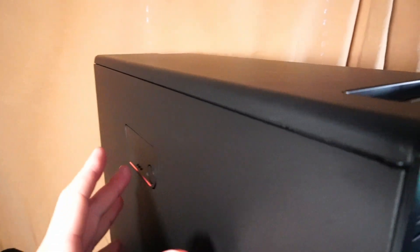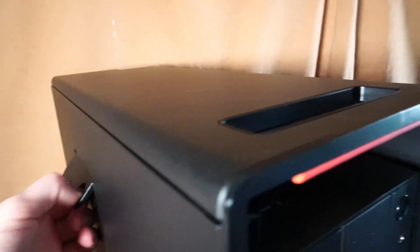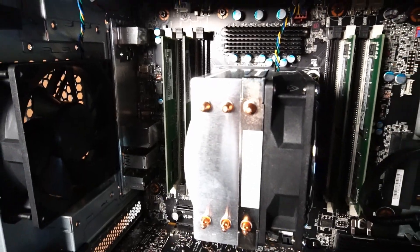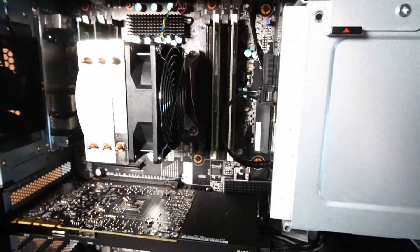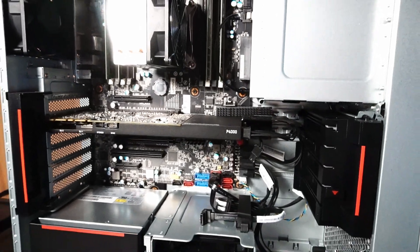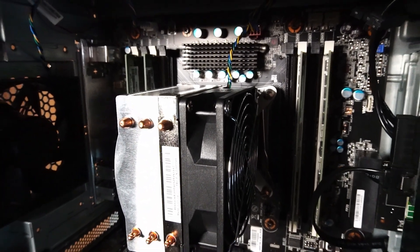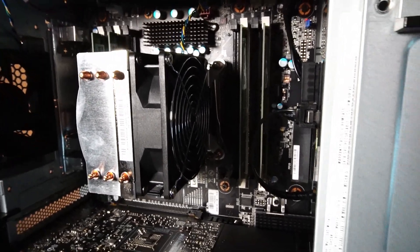First up we'll open this thing up and talk about what's already inside. Here's the inside of the PC in all its workstation glory. I have another video on the P520 that came out just before this one, so these two videos are kind of meant to work in tandem with each other. The CPU currently installed is an Intel Xeon W-2125, a four core and eight thread CPU.